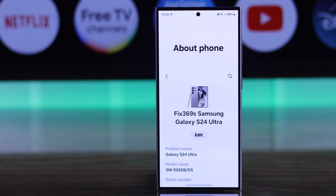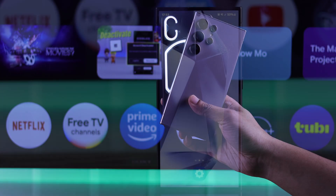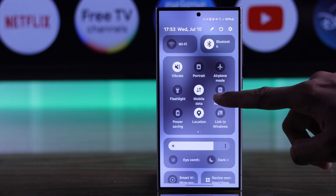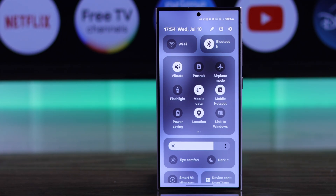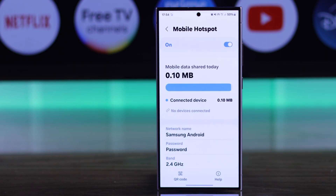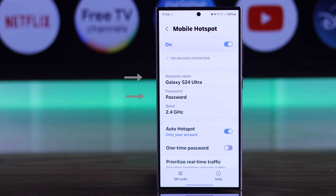We are using Samsung Galaxy S24 Ultra, but this will work on any other Android device. First of all, connect your Android device to a Wi-Fi network or turn on the mobile data depending on which network you want to share. After that, turn on mobile hotspot, and to customize its settings, just long press on mobile hotspot. From the settings page, you'll be able to see your device's name and the password.